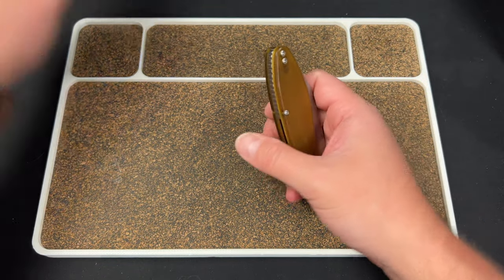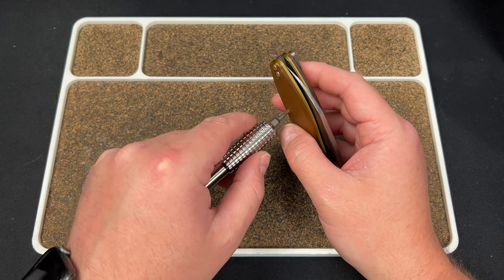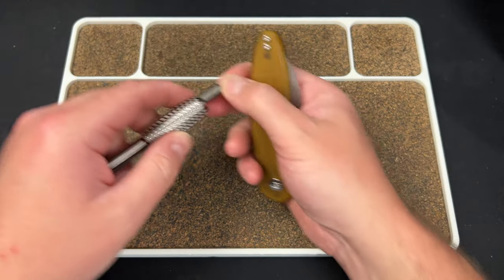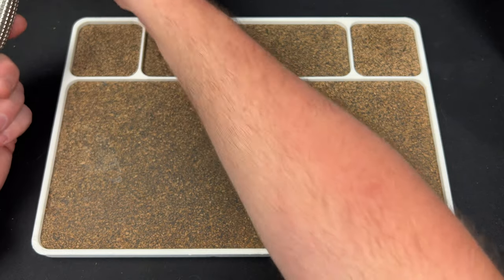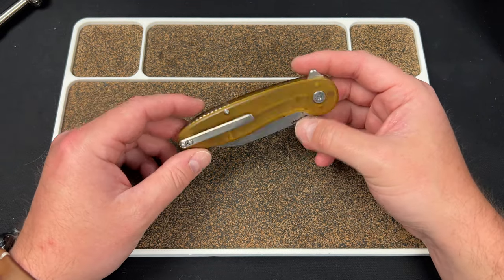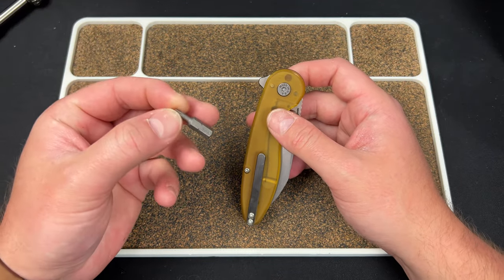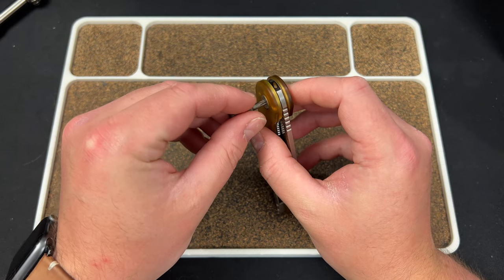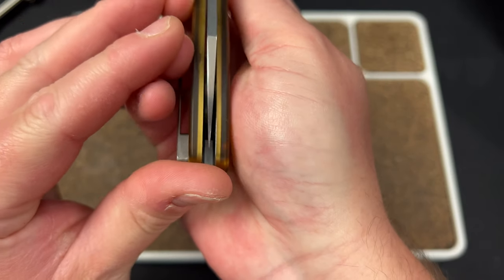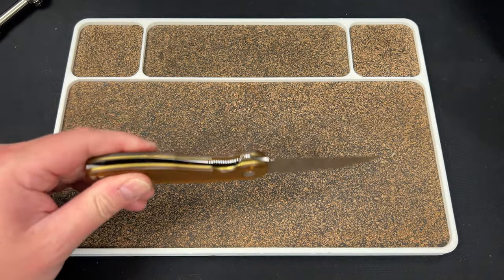Looks like we have T8s all around — wait, I think this knife actually uses T7 screws all around. I remember hearing that. So it's T7 all around, which is fine, interesting choice. And then I think a T15 on the pivot — yep, T15 on that pivot. Centering is dead nuts, no play, no lock rock. I've heard someone mention lock slip or locks failing — no way on this knife.